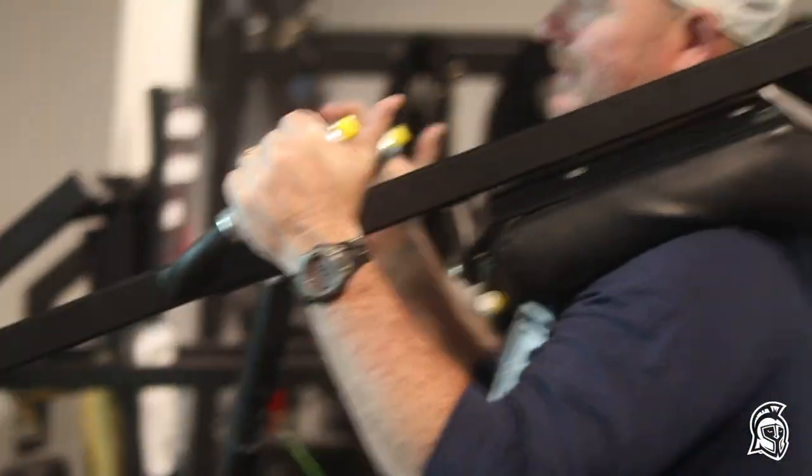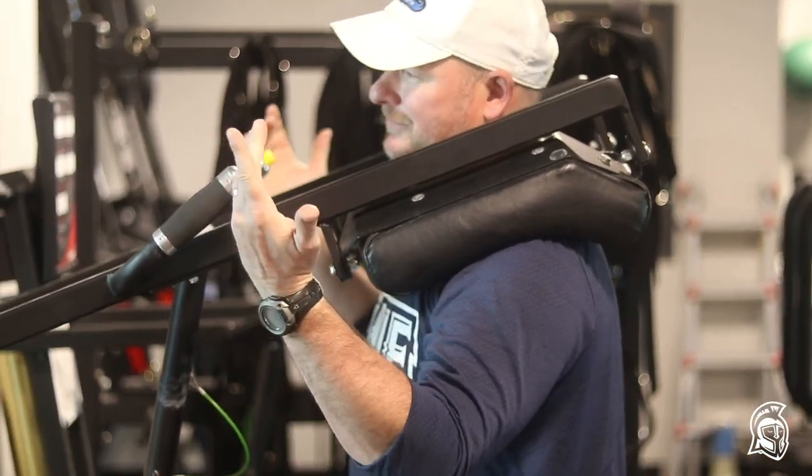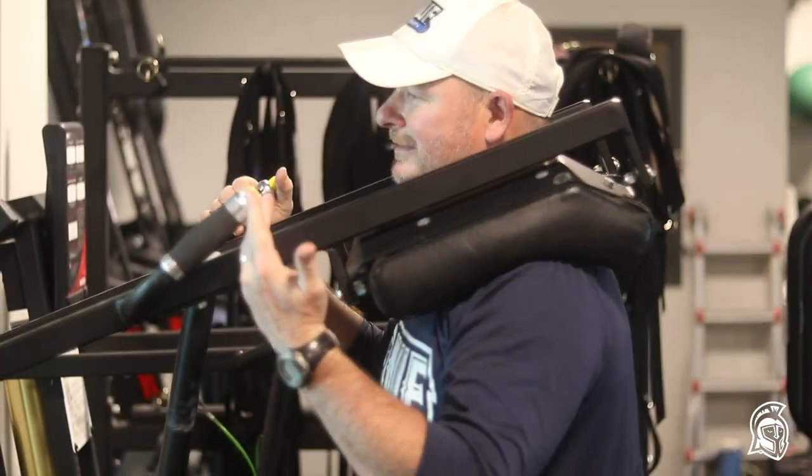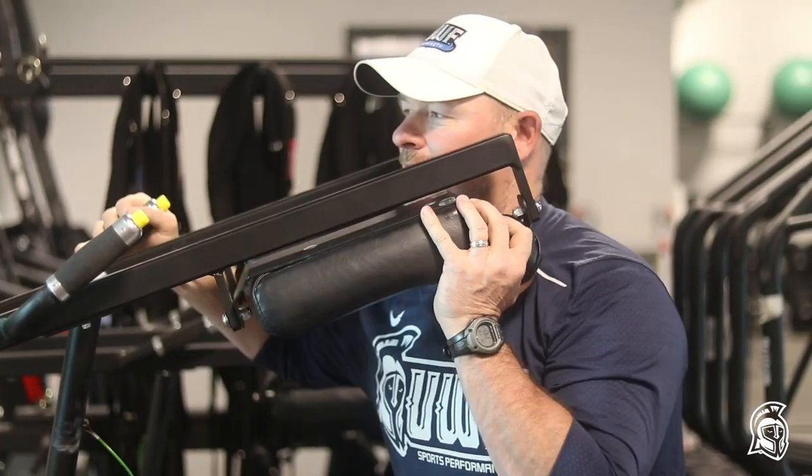That was 407 units of power. But let's say I'm on rep seven and it's not moving as fast — that was 41% of 407. So we know how much power you lose through reps or how much power you maintain through reps. If you want to try a set of six, let's see how close your sixth rep is to your first rep.